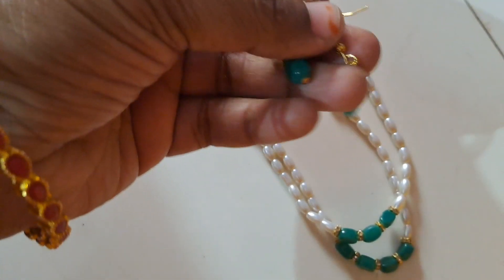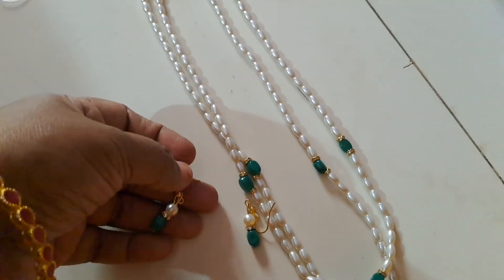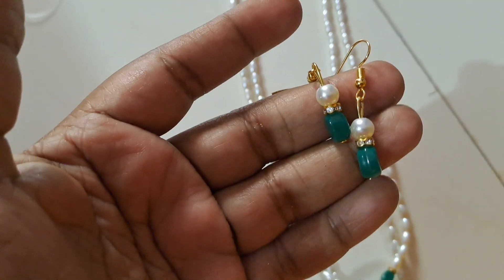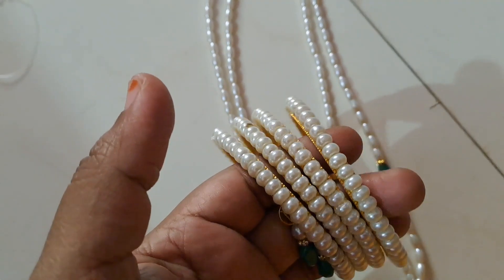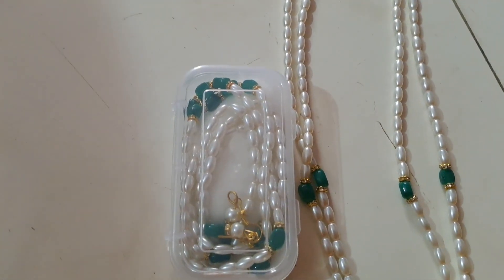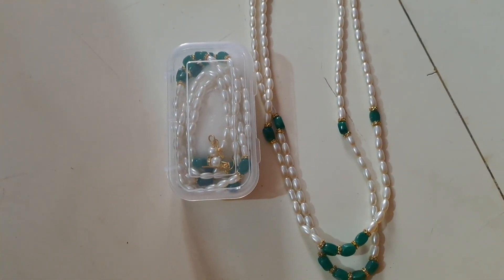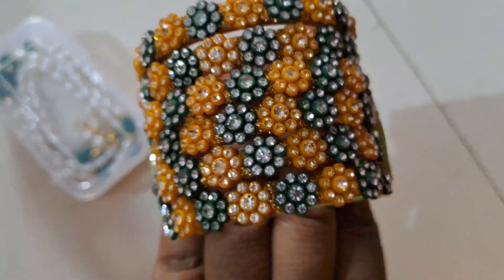They have earrings. They have brown pearls. They have green color. I prefer it to be a green color. It is a very good color for the bangles. This is a flower band for a small size.